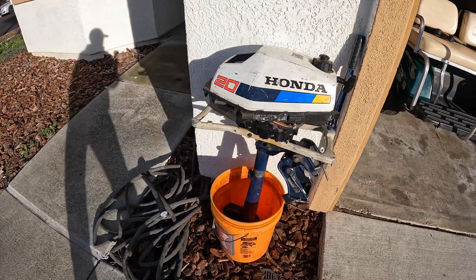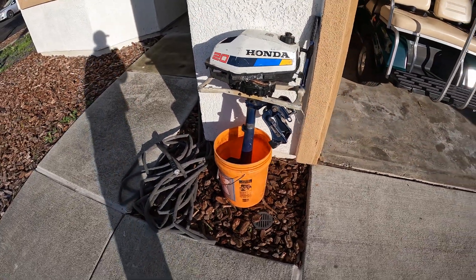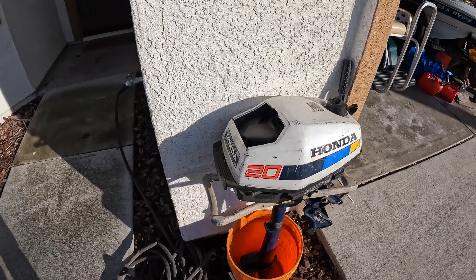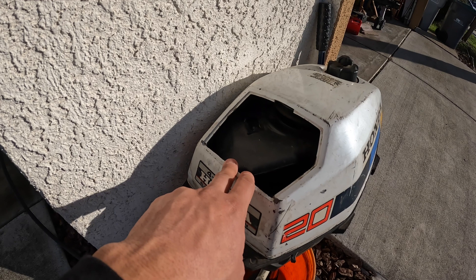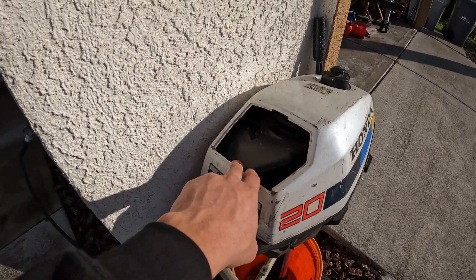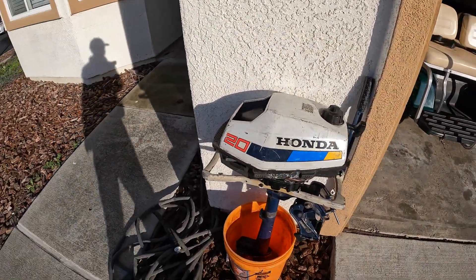Here's the Honda all fully assembled with a new water pump. I just threw it in a bucket because it's so light I didn't feel like putting it on a stand. The only part it's missing is a plastic cover piece — at the time of filming I could not find it on boats.net or any other third-party sites. It doesn't affect the way the motor runs, but maybe I'll try to find it eventually.